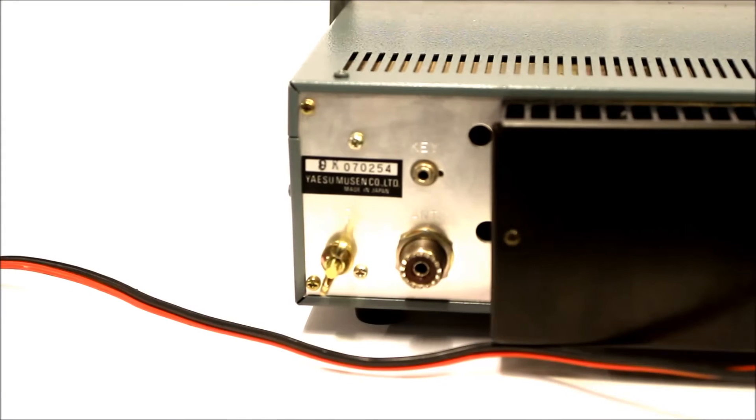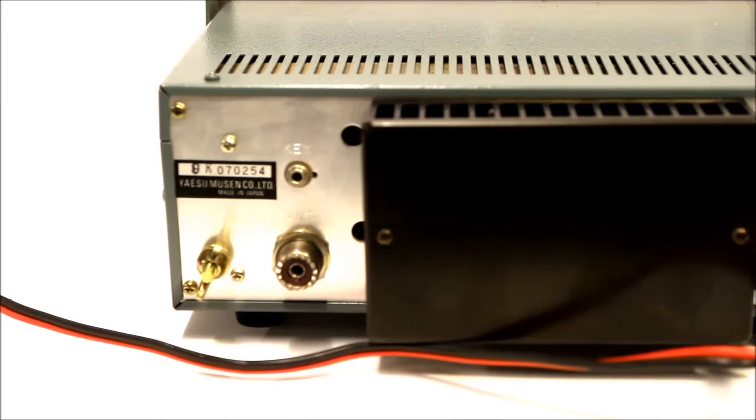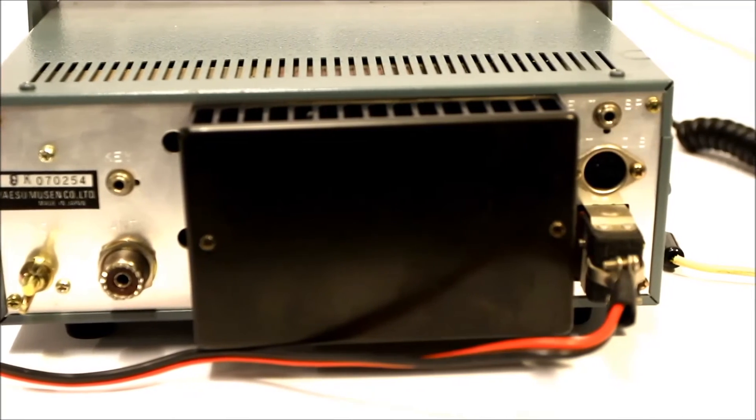Here's the back end of the unit. You can see ground, RF, a key, a very big heat sink for dissipating power, a digital DIN mode connector, power, and also an external speaker port.